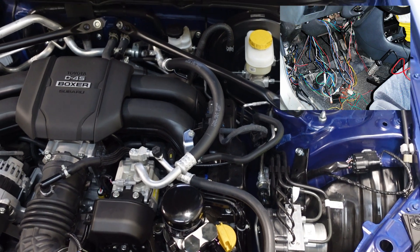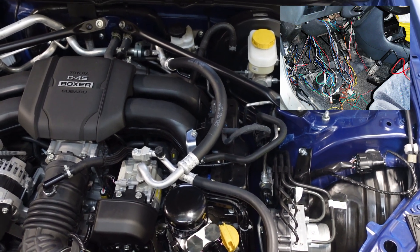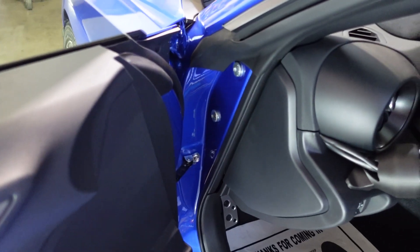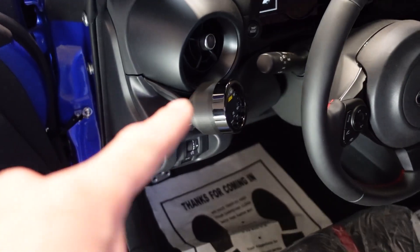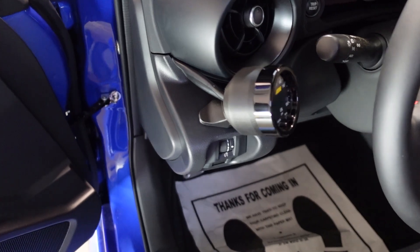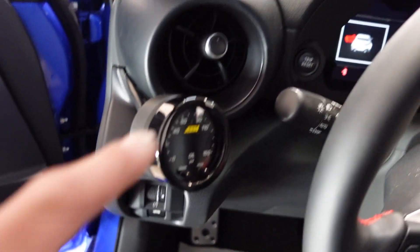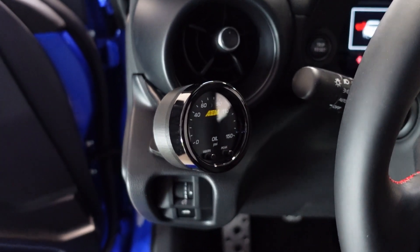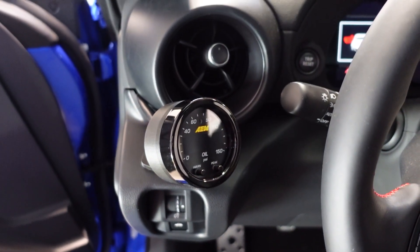I don't like when there's obvious wires and nonsense hanging out everywhere, so I tried to do as stealth an install as I could. The customer 3D printed that gauge pod, but you can also buy aftermarket pods that replace this or go up there to run an oil pressure gauge or whatever gauge you want.